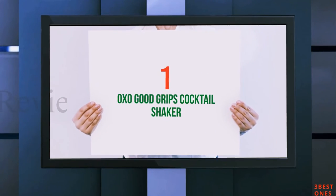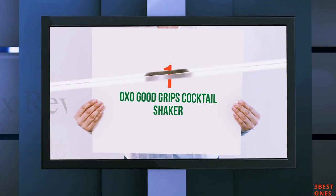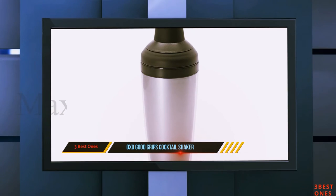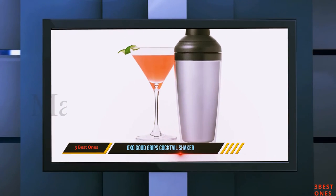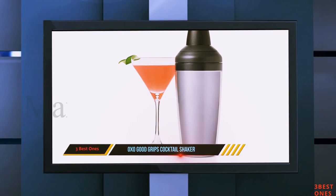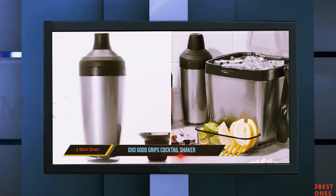And number 1 on this list: the Oxo Good Grips Cocktail Shaker. This is a shaker that offers protection against cold fingers when you're shaking drinks. This is excellent because many times when you're preparing drinks, you notice your fingers going numb because of how cold they are.